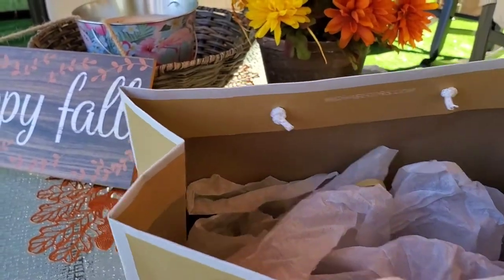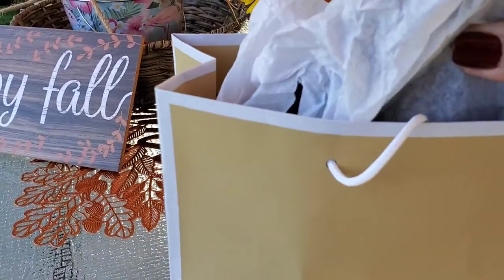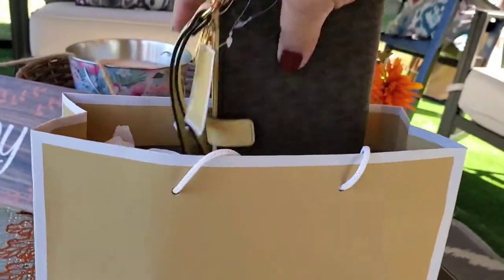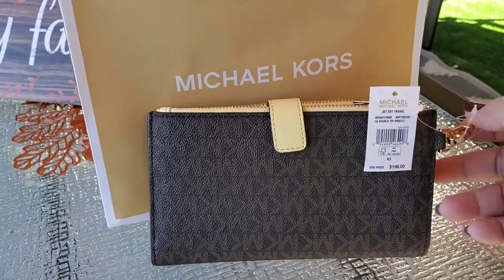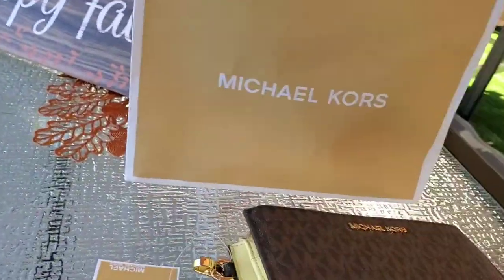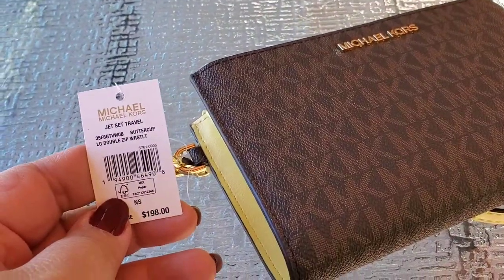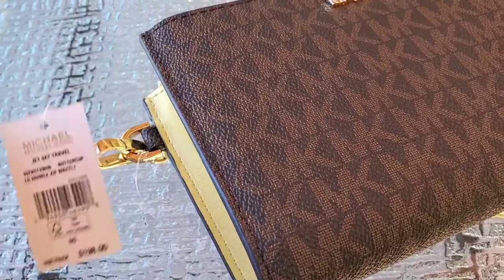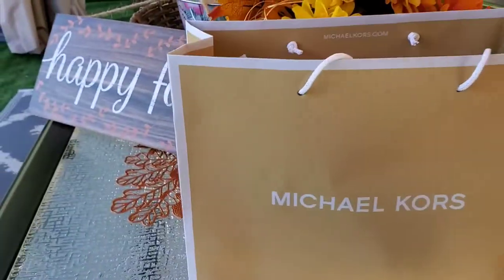So this is the wristlet I got about a few months ago and I haven't opened it yet. I'm not gonna use it anyway, let's see what it looks like. This is the Jet Set Travel Buttercup Large Double Zip Wristlet — this is the beauty of our Michael Kors wristlet.